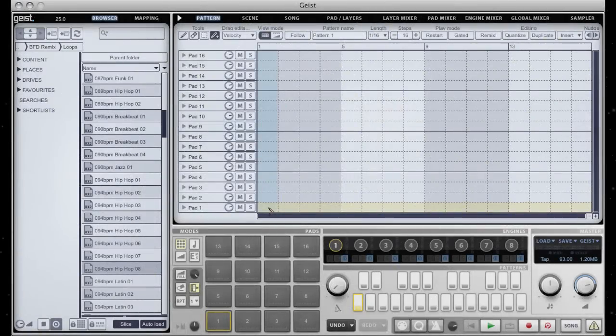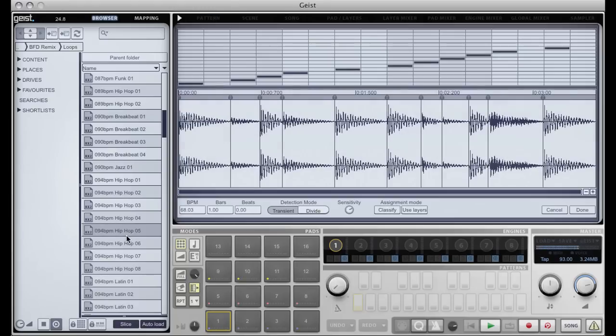Hello and welcome to another Geist Quick Tip. In this video I'm going to show you a very quick way of remixing loops. In my browser I've got slice and autoload enabled and I'm going to quickly load up a loop.